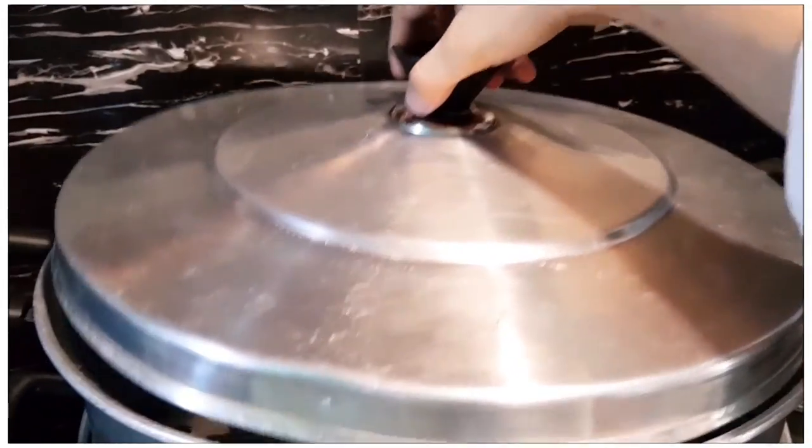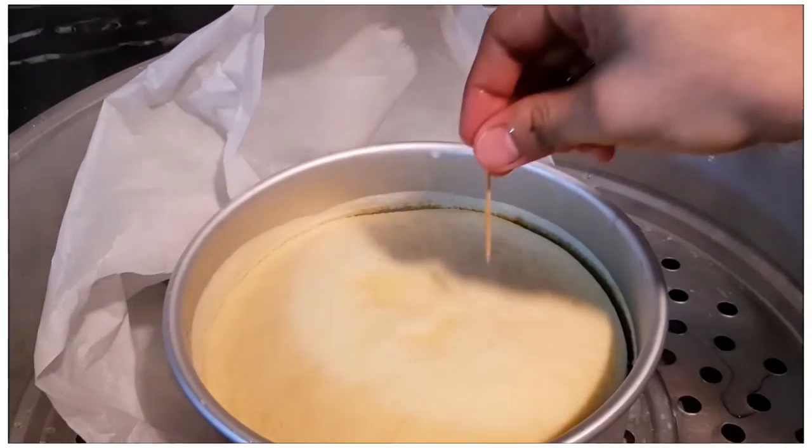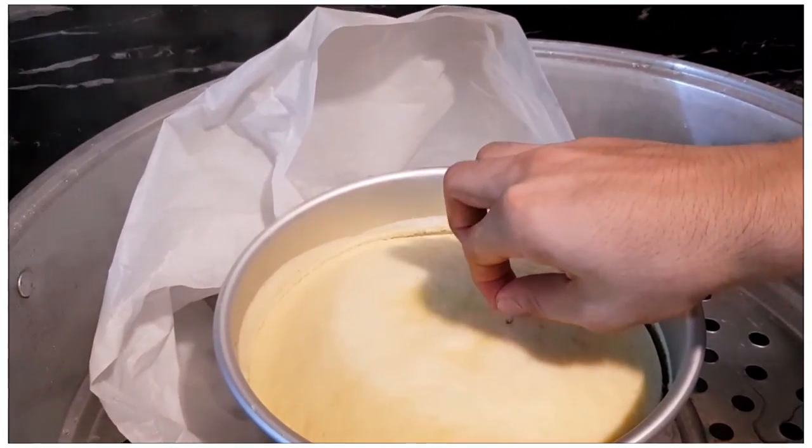After 50 minutes, check the cake using a toothpick. If it's clean, it's already cooked.